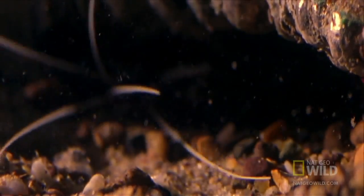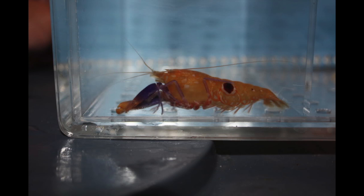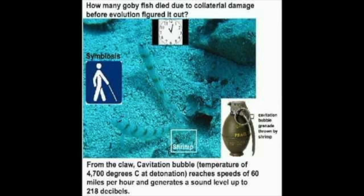Pistol shrimp interact minimally with humans. Pistol shrimp can be kept as pets in home aquariums and are exhibited in many public aquariums. There have also been several video studies done on pistol shrimps and their abilities to shoot rapid water jets with their modified pincer. Other video studies have been beneficial to physics and biological researchers, professors, and students.